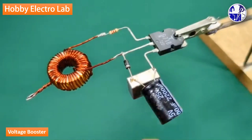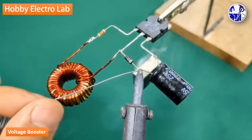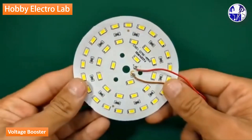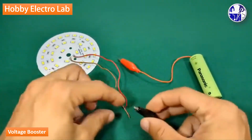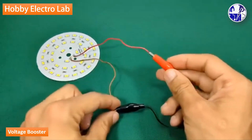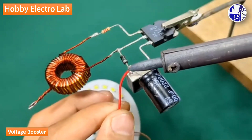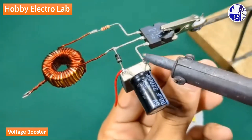For the LED bulbs operating at 12 volts, you will use a 25 volt capacitor. To test the circuit, connect a 12 volt LED bulb to this booster.